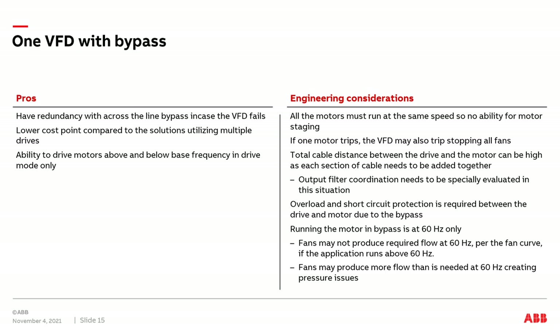ABB's recommendation on protection type will be discussed shortly. The last two items are very important when applying a VFD with bypass to a fan array system. First, many fan array systems are designed to run above 60 Hz, even up to 100 Hz or 120 Hz. When you run a VFD in bypass, you can only run at one speed — 60 Hz. So on the fan curve, you need to make sure the fan is not running in the stall range. If it is, you could have vibrations and poor performance and not make the required flow.